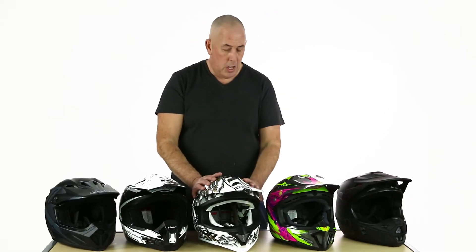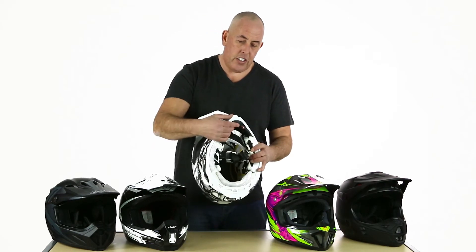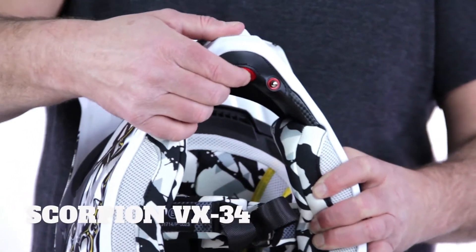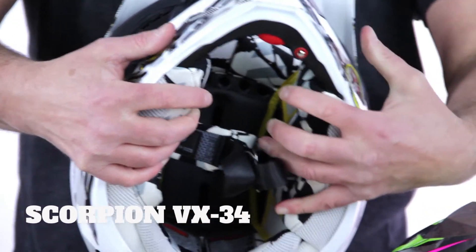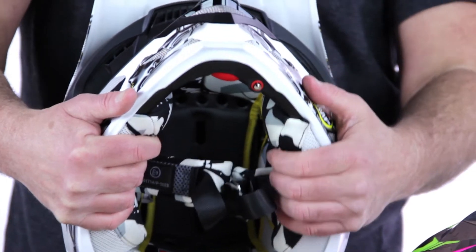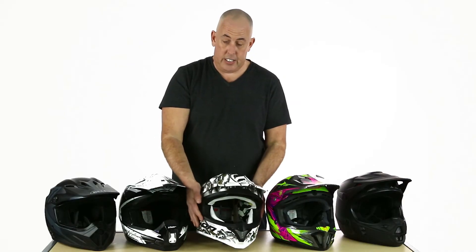Moving on to Scorpion — these guys are great, they've only been around since the turn of the millennium but they're making great inroads into the helmet world. What I really like about this is this little red button here that you can pump up. It activates a ballast system behind each of the cheek pads — it fills with air and gives you a much more snug, customized fit around the face. I think that's absolutely fantastic.